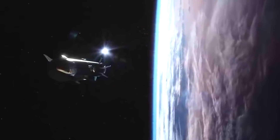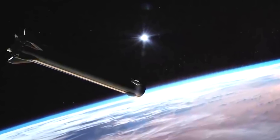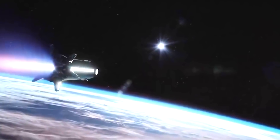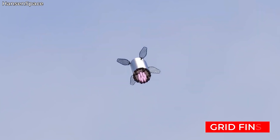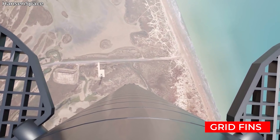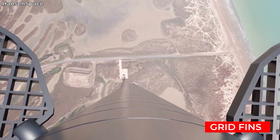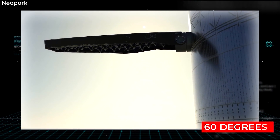The Super Heavy is the booster stage for the Starship system. Its main purpose is to deliver the Starship to orbit and then fall back to Earth and land. During the free fall, Super Heavy will be using massive grid fins to help it steer and orient itself. Super Heavy 4 has four of these fins on its body, two pairs that are 60 degrees apart from each other.